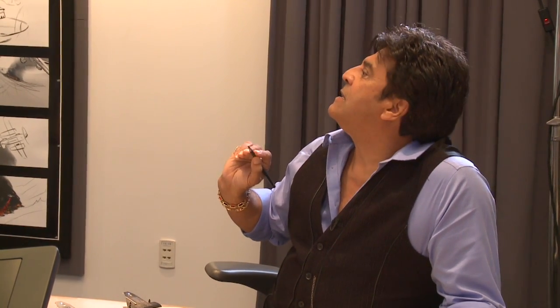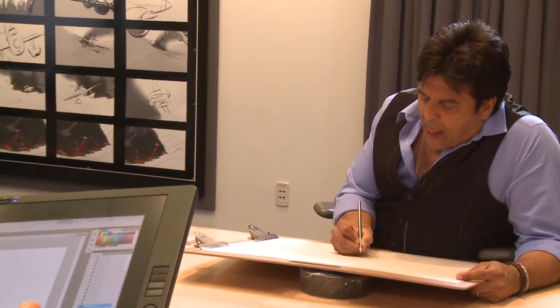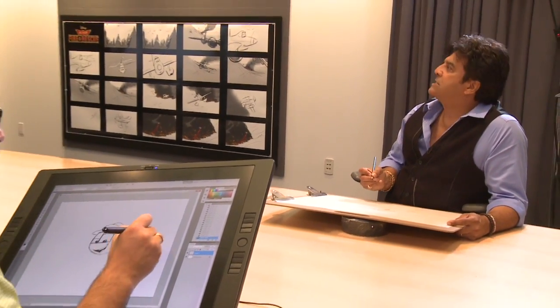All right, so let's go ahead and give him his tail. That looks good. That looks really good. All right, so let's go ahead and, starting back here, we're gonna draw a line that comes back. This will give us his tail.